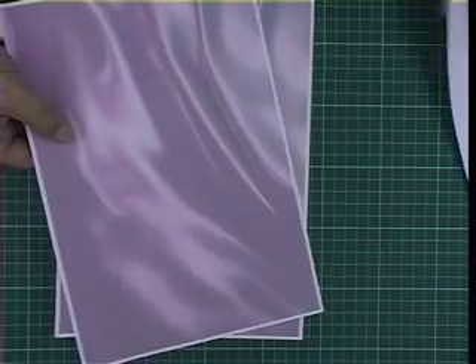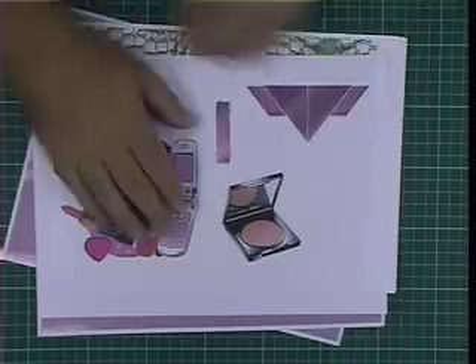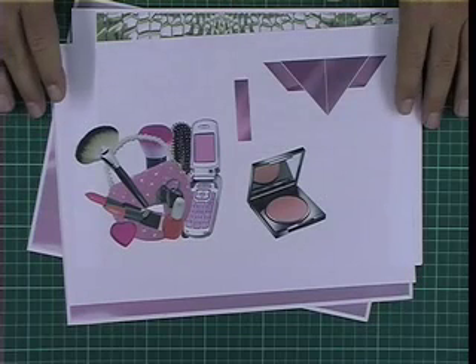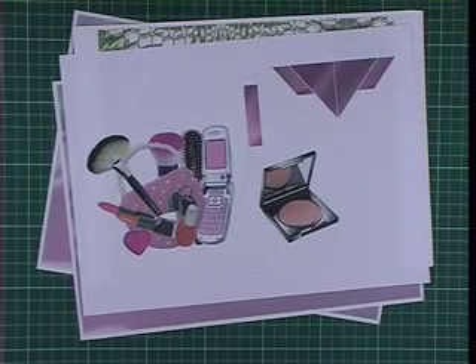What we need to do first is cut out these elements so we can apply them onto our handbag, then I'm going to show you how it all folds up and how we put it together. It's actually quite a simple pop-up but it looks very effective.